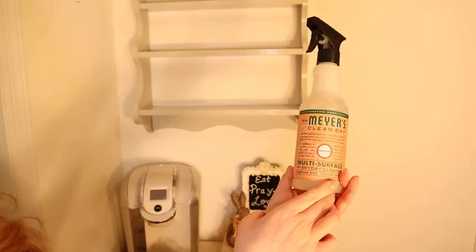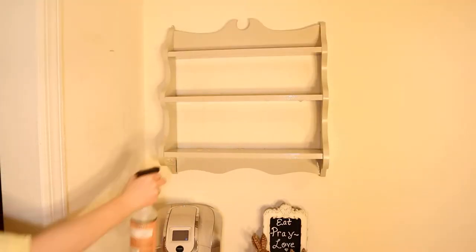Thanks to Grove Collaborative I get all of my cleaning supplies delivered straight to my door every single month. It is really great because you can customize your orders whether you need refills of soap or cleaning supplies, detergent, or whatever it is. You can get it delivered straight to your door every single month or every two months — it's totally customizable and up to you. Highly recommend checking out Grove Collaborative. Today I will be using Mrs. Meyer Clean Day in the scent Geranium.